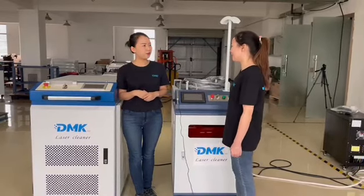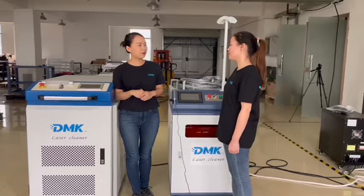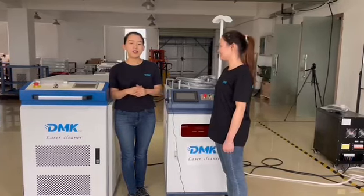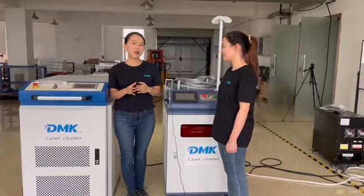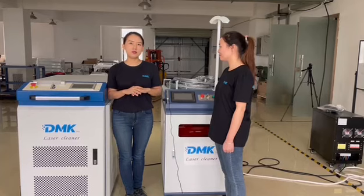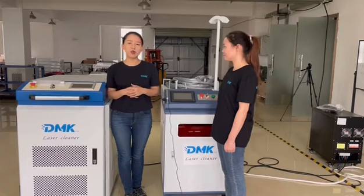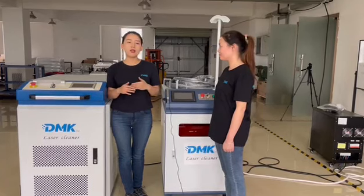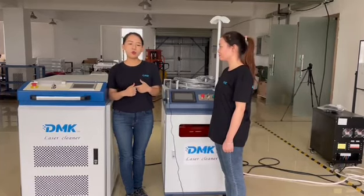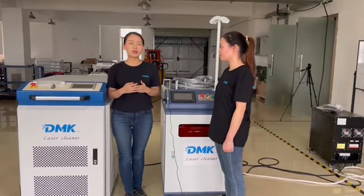There are many fiber laser cleaning machines on the market — what makes DMARC laser special? DMARC laser is different from other suppliers mainly in three points. First, we have been in the market for about 20 years in laser technology, and for cleaning it's been about eight to ten years. We have many customers, cases, and experience, giving us a full and rich database, which is very important for laser applications.